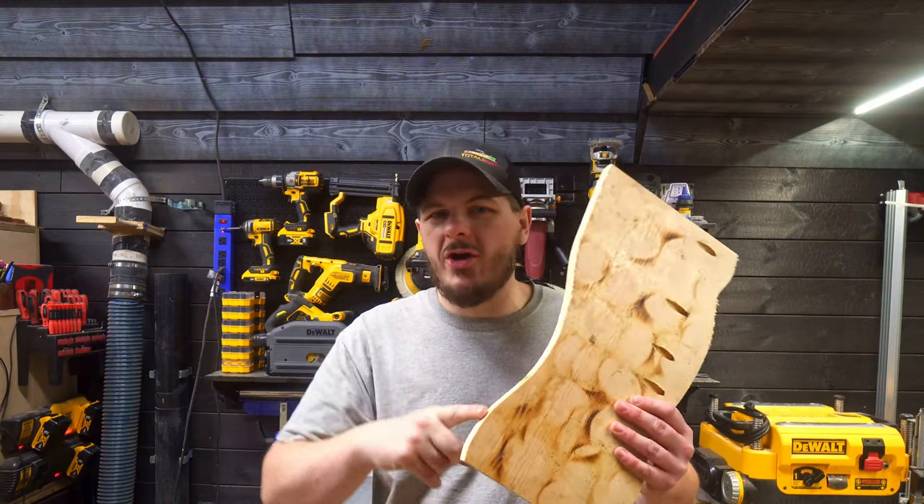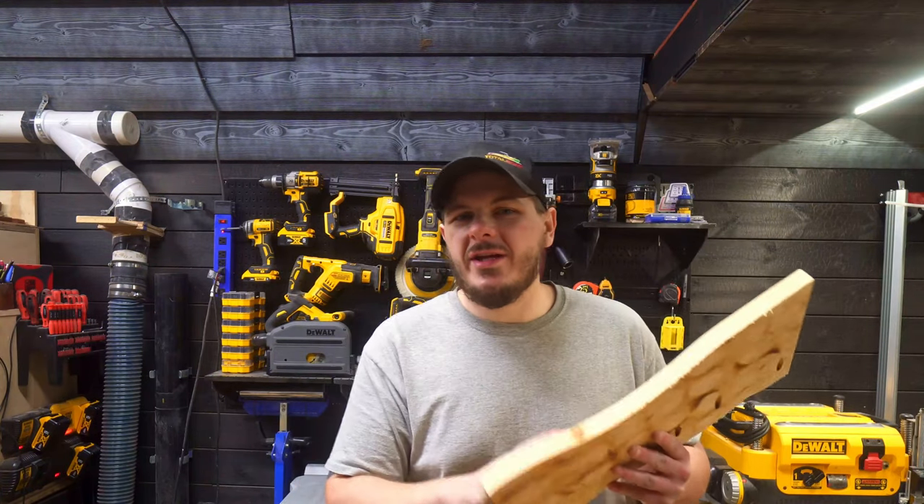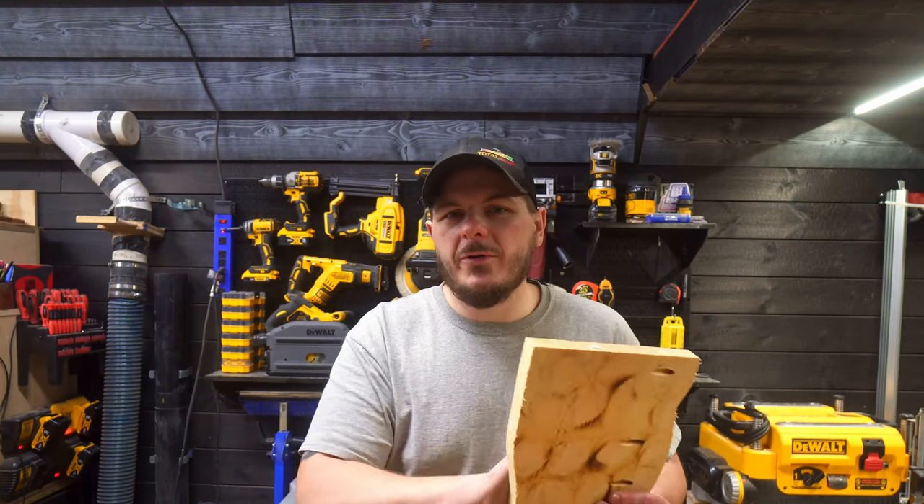What's going on guys? My name is Jeremy and this is Jay Payne Woodworking. Today I want to show you guys how to turn a board with a crazy non-straight edge into a perfectly straight usable board without a jointer. You'll use a simple jig that I'm going to show you how to make and the table saw to get perfectly straight usable boards. Let's get at it.